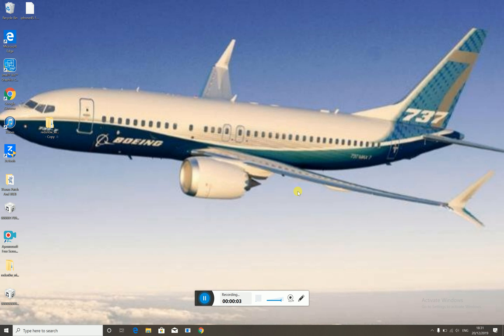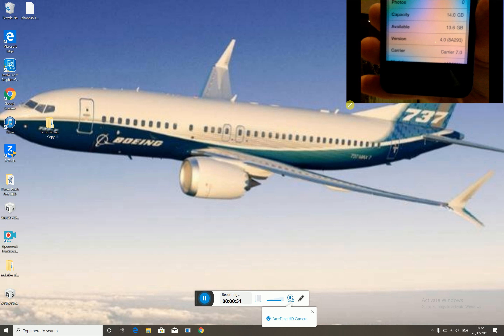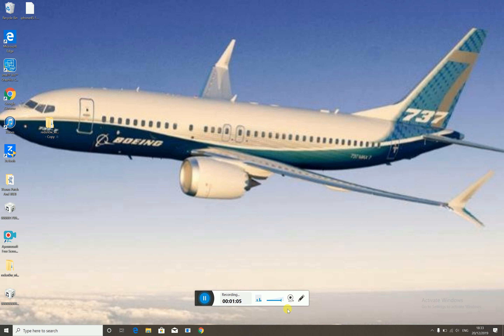Hey guys, it's Smart Tech back with another video. Today we are going to be downgrading the iPhone 4 to its original iOS version — iOS 4.0. I can tell this is not going to work for all devices, and I can even prove it. As you can see, iOS 4.0 on its original firmware — just crazy.